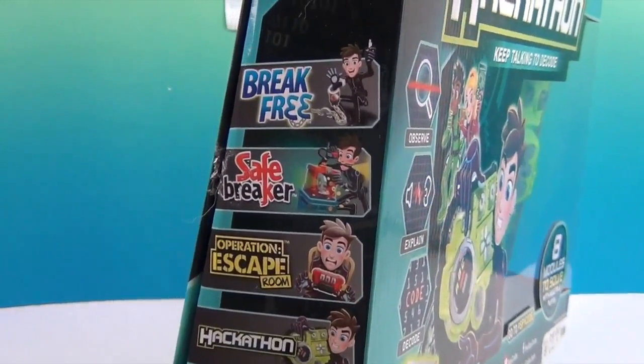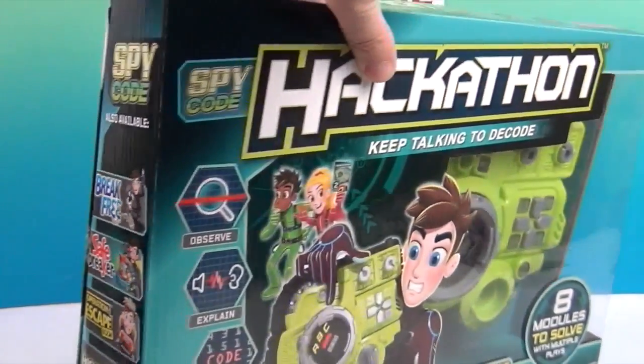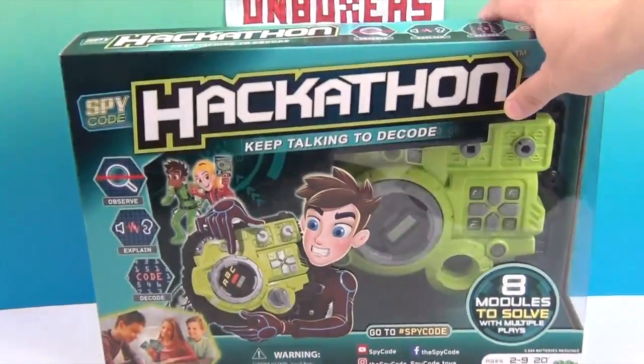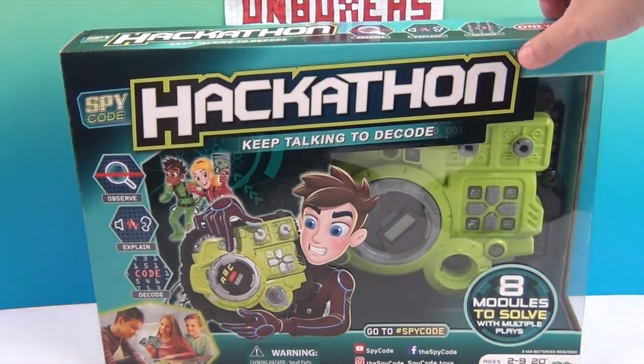These are the other games that are available. We've done the Break Free game with the handcuffs, which was super fun. So in this one, you're trying to hack into this thing before the time runs out. It's also designed to get you to work together — you have to observe, explain, and decode. There are eight modules to solve with multiplayer.